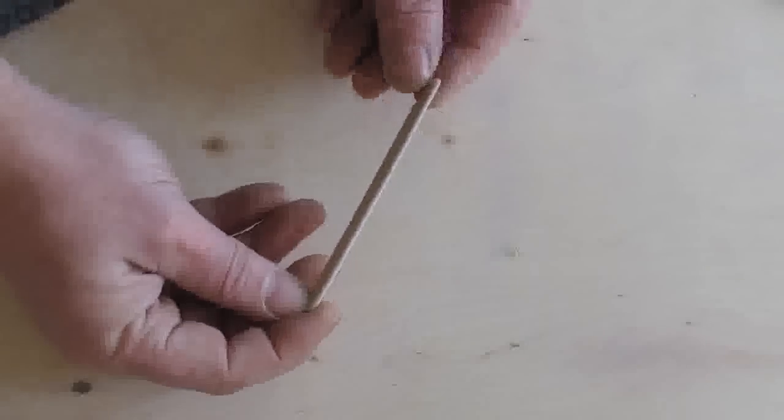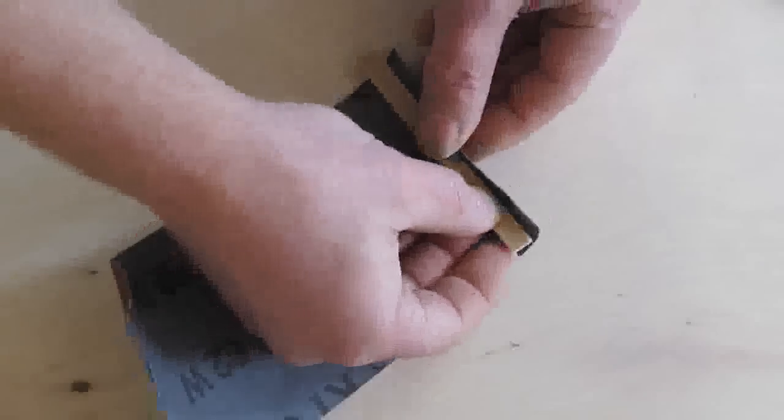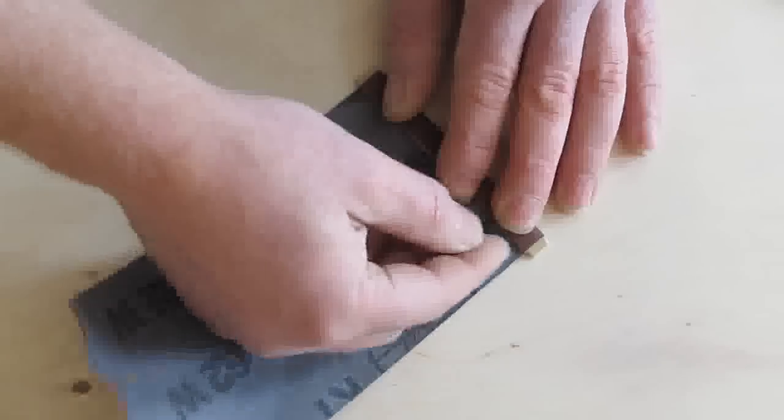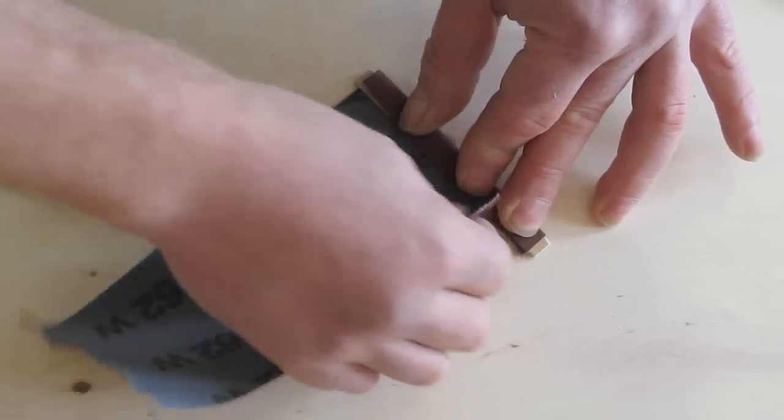To make the shown sanding board, start with a thin piece of ply or wood — you could also use an ice cream stick. Sand one edge half round. Use good quality sandpaper; I recommend cloth-backed.